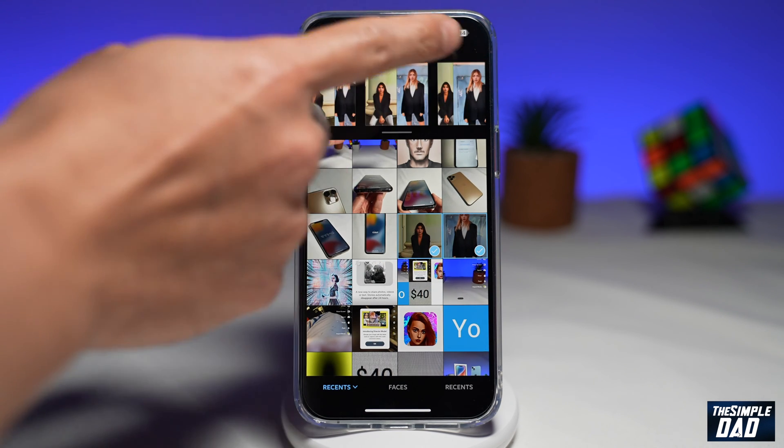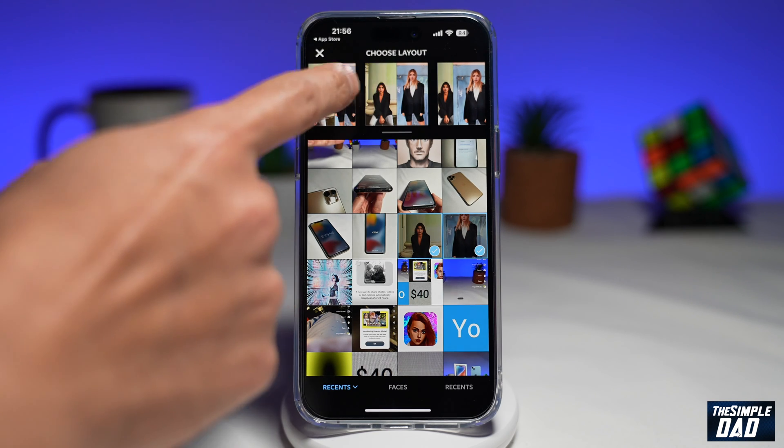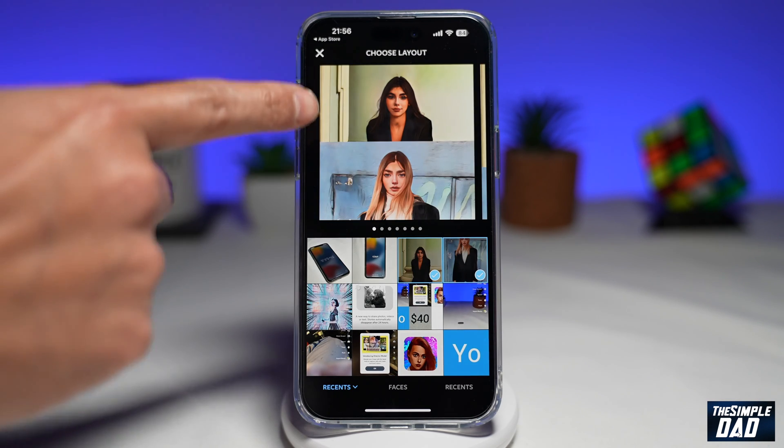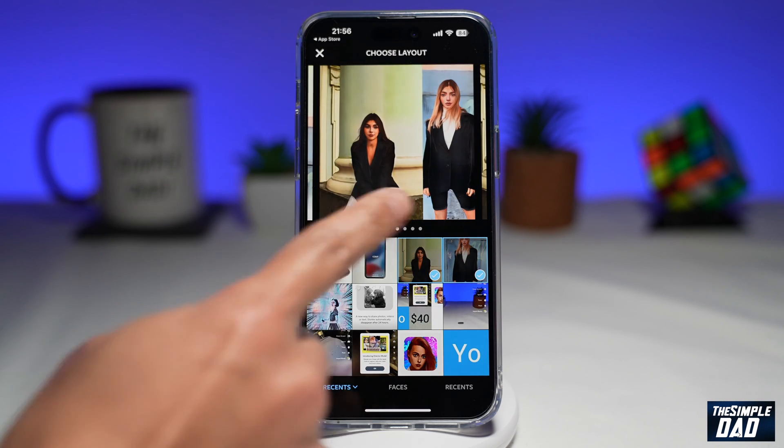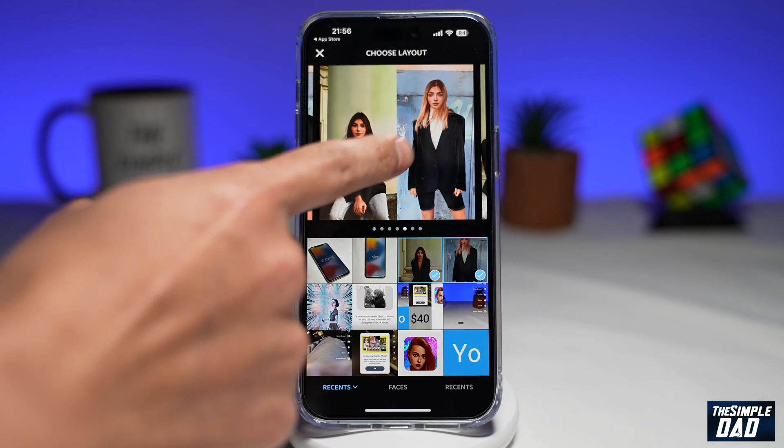At the top, it'll let you choose a layout. You can do a layout of top to bottom, or you can do it from left to right. Go ahead and tap on the one you like.